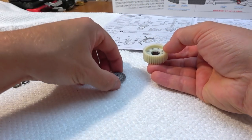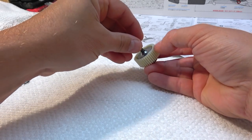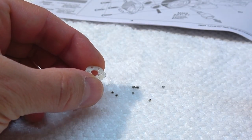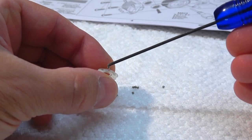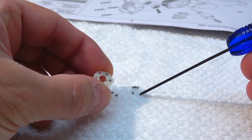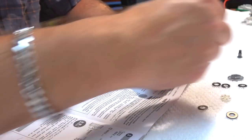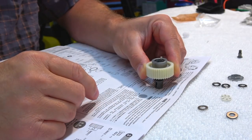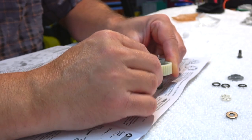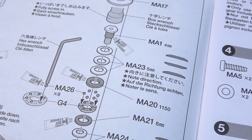Be sure to add the balls from the correct side into the gear. Now I can put together these parts. As next I prepare the thrust bearing. First, insert the smaller balls on the holder, and then install all the washers in the correct position as shown in the manual. It's very important to do this in the correct direction.